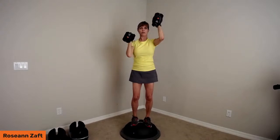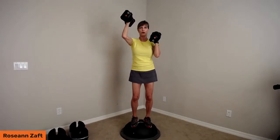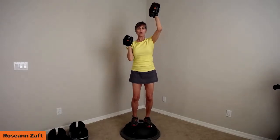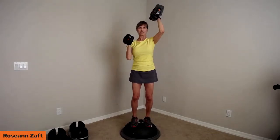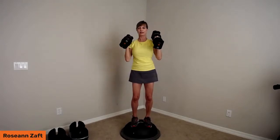Now alternating arms — one arm then the other, exhale each time. Alternating arms makes our core work a little bit more. Core means glutes, abs, and shoulders. Two more each side, one more each side — this is seven pounds in each hand. And release.